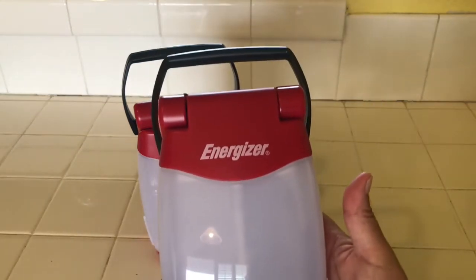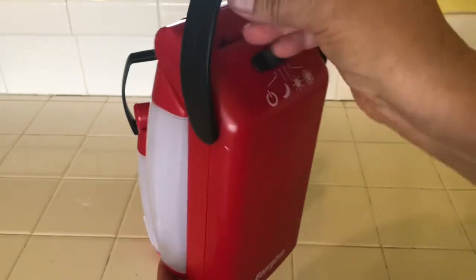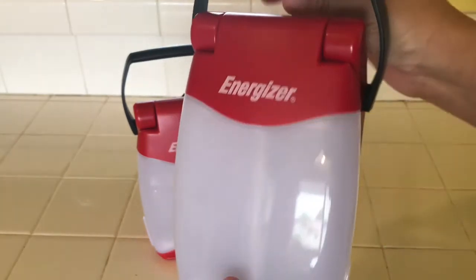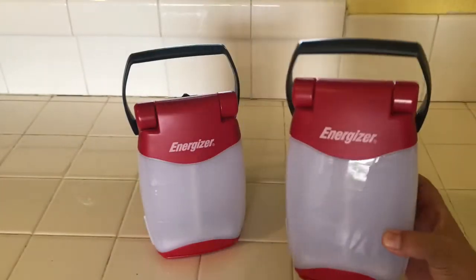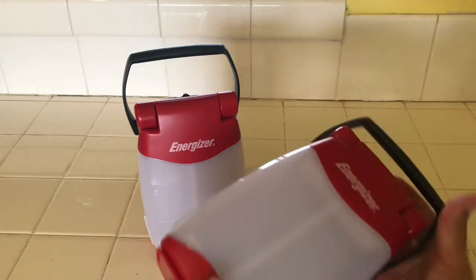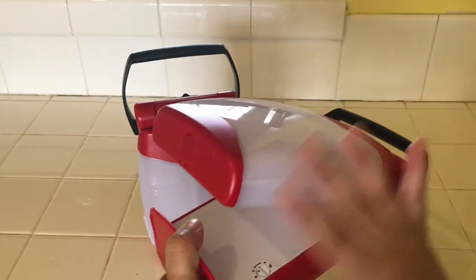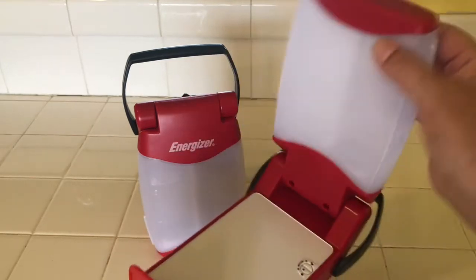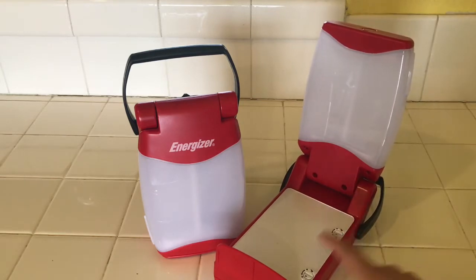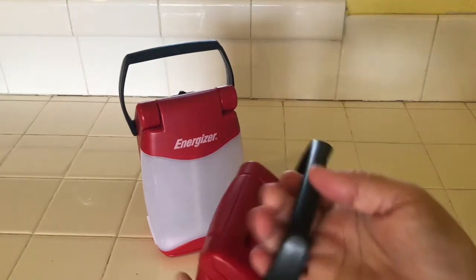This is the Energizer lantern and it's got the handle here. It's not heavy at all. There's the switch right here, a little slider. You can either set it down just like this, stand it up, or you can flip this open — it flips right open. So you could put it wherever you want it. Your batteries go right in here.